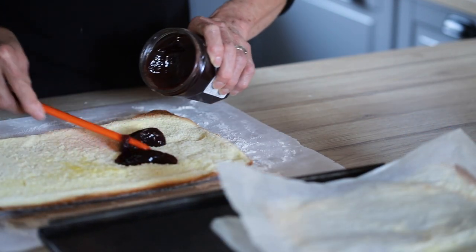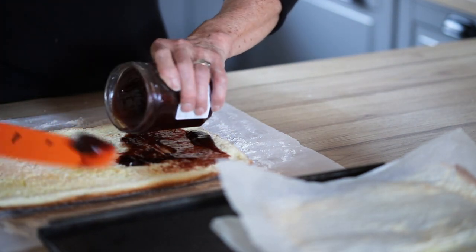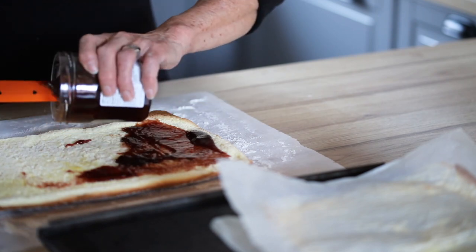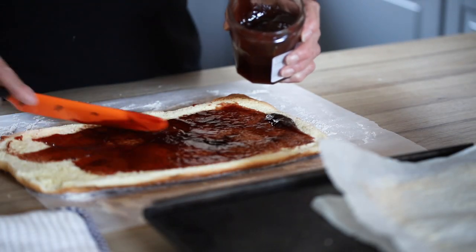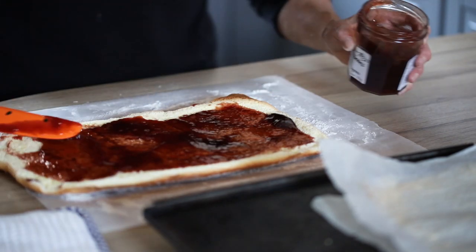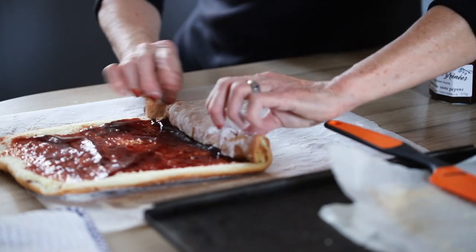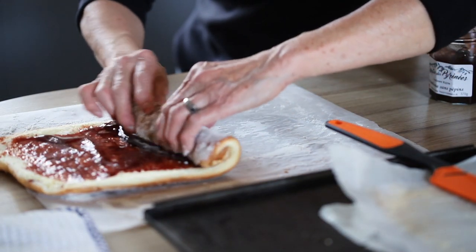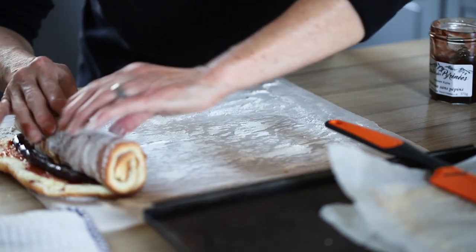Immediately after, while it's warm, you put the jam — we're using a raspberry jam. This is done on the hot sponge cake. Make sure you get a nice layer that's not too thick, otherwise it's going to be a bit overpowering and when you eat it, you want a light coating. Next, you're going to immediately roll the whole lot while it's hot with the jam to make the roll.